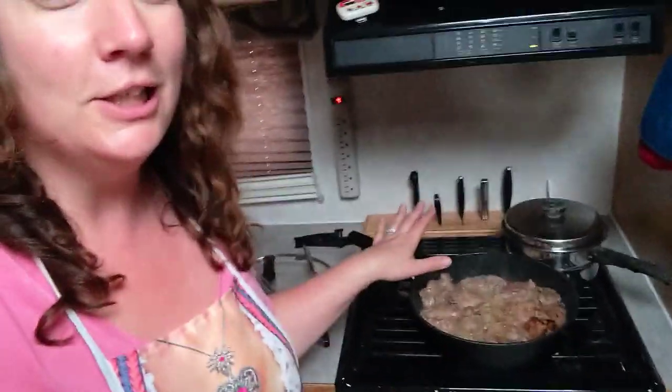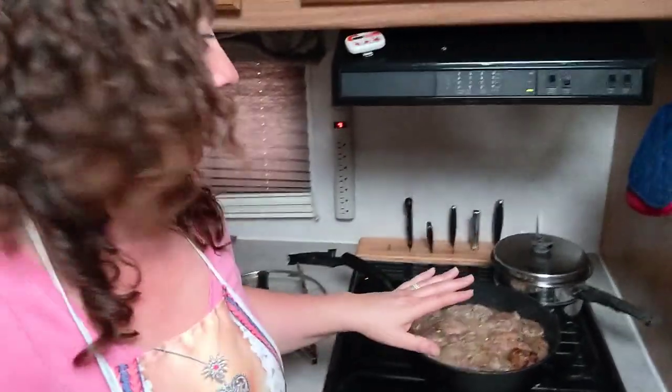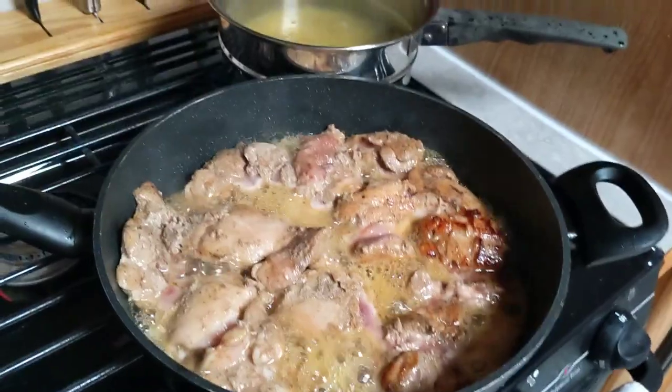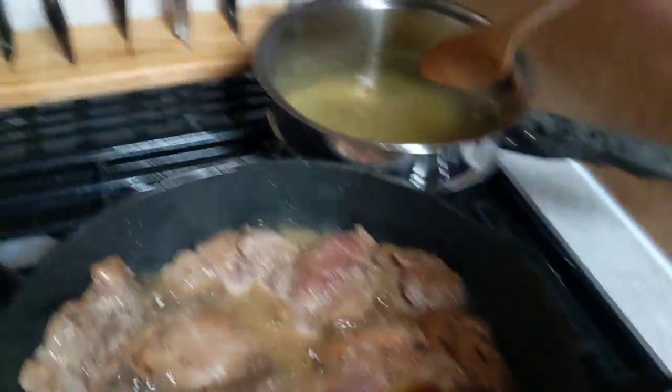We got in here late to our site. We are camping on crown land — that is government land that you don't have to pay for. We are dry docked and running off propane. We got here at eight o'clock, we're still hungry, we just got set up, so I am quickly making chili glazed chicken like a rock star with Kraft dinner because I'm an awesome mom. I'll give you some feedback on how it is because it's the first time we've tried it. I'm going to do a little ketchup here mid cook.